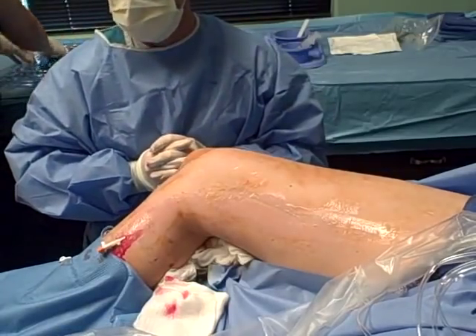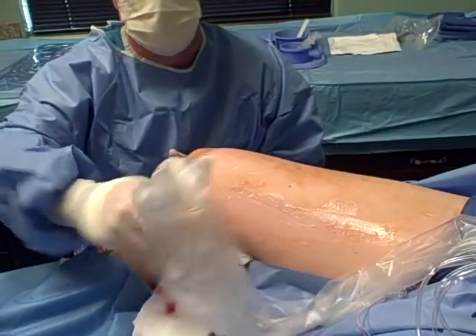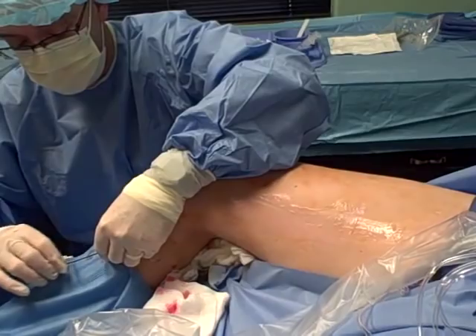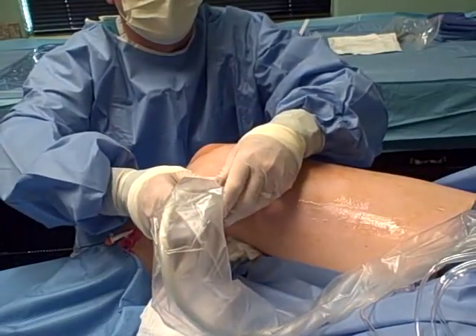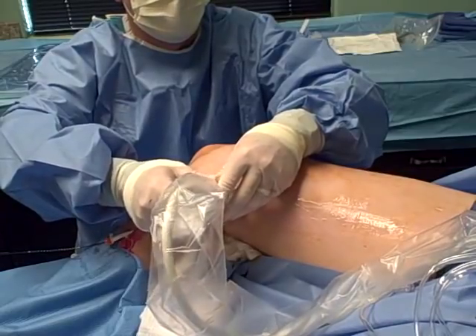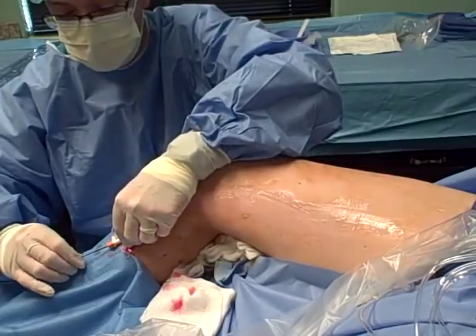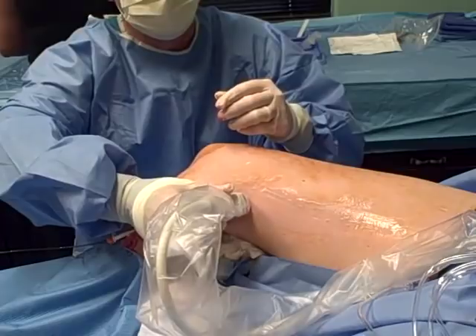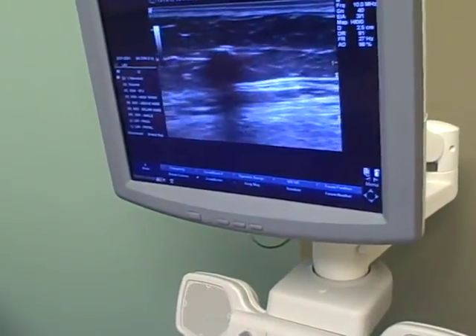Now we're going to get the catheter and put it in nice and easy. Let's make sure we're doing good. This patient feels a little bit of discomfort as we're going into the vein. We'll show that catheter in that vein.